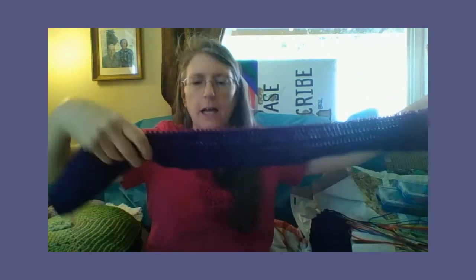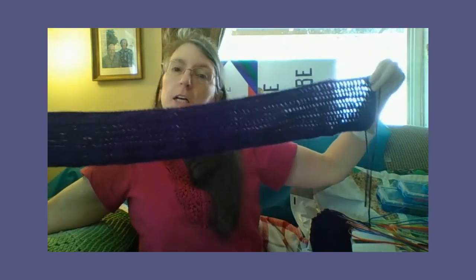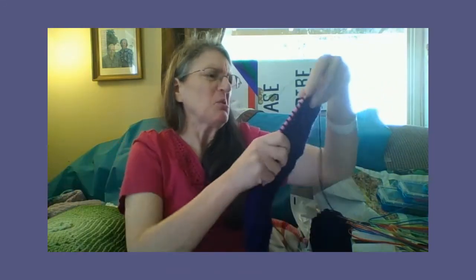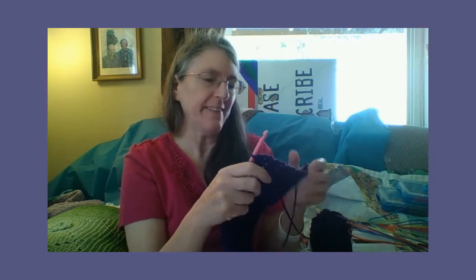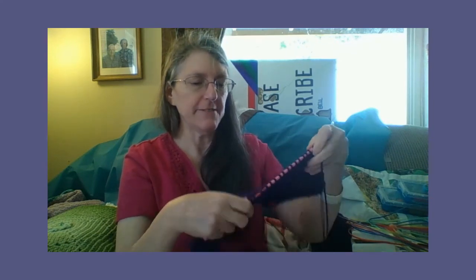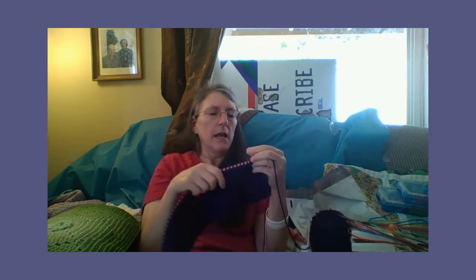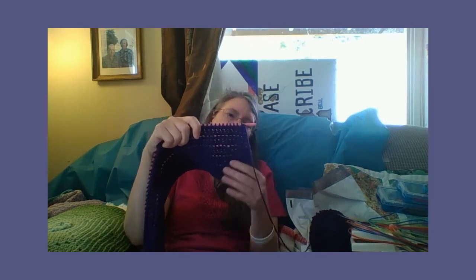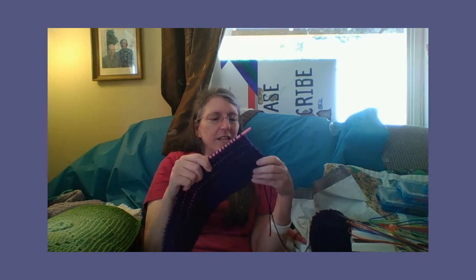I'm using one row of the simple stitch and then one row of double crochet, I guess it can be called. Because it starts out as a double crochet, but then you leave the last of it on here. I think this end is turning out crooked — trying to do two different stitches together.